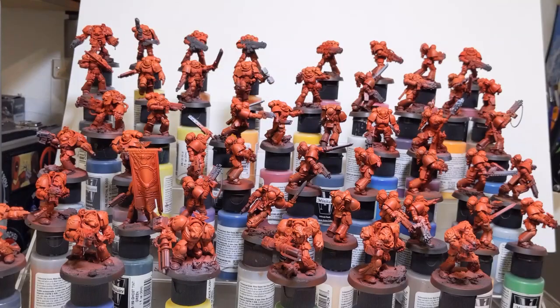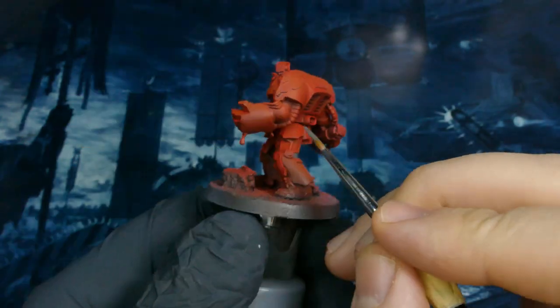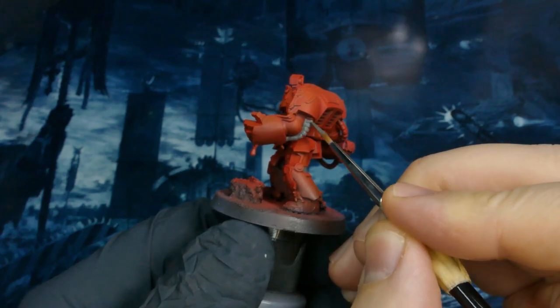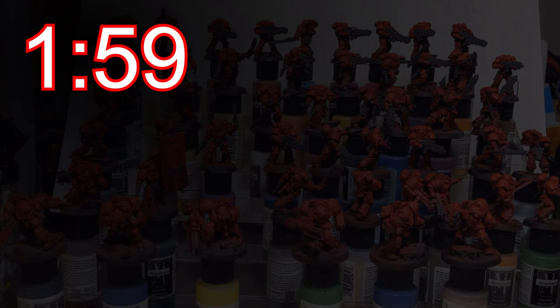When I came back to it I started doing my brushwork. First step was dark warm gray going on all the joints, all the cables — everything that's going to turn out being black eventually got this as the initial base coat. This step wasn't very skill intensive, just tedious, clocking in at 1 hour 59 minutes.